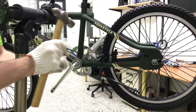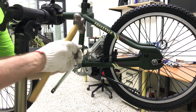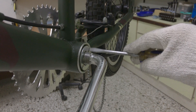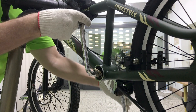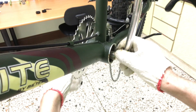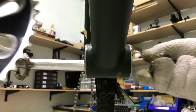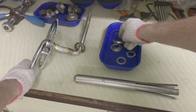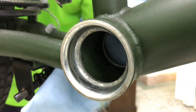A flat screwdriver and a few light taps with the hammer to loosen the bearing ring. The one-piece crank along with the bearings comes out in one go. I'll remove what there is of the old grease from the bearing cups.